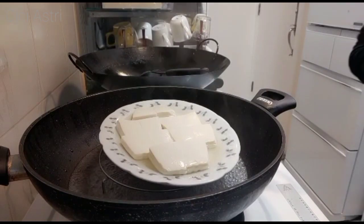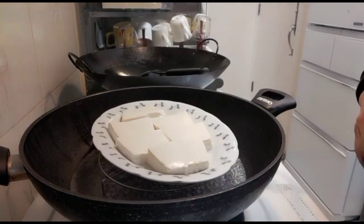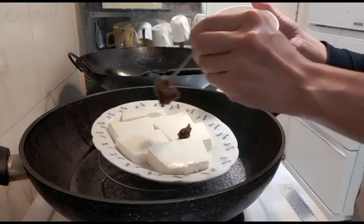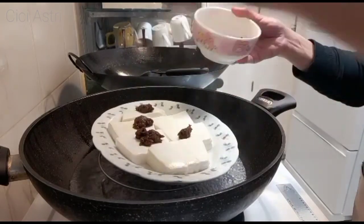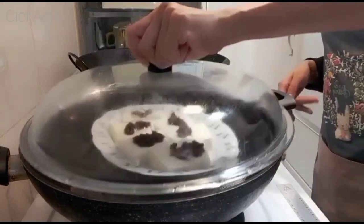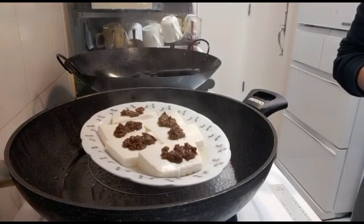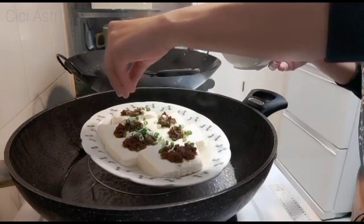Ternyata banyak banget airnya teman-teman. Jadi aku tuangkan dulu airnya, nggak mau terlalu banyak. Lalu sekarang kita masukkan minsi jengnya ya — minsi jengnya dimasukkan, taruh di atasnya. Teman-teman, boleh tambahkan minsi jeng sesuai dengan kesukaan teman-teman ya, nggak harus merek yang aku tadi punya itu. Steam lagi selama 2 menit. Sekarang kita masukkan chong pho ya, udah 2 menit. Kita sekarang masukkan chong pho — taruh di atasnya seperti ini.